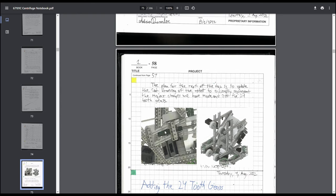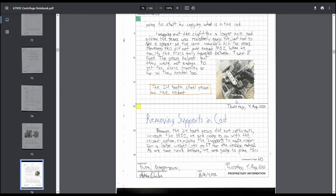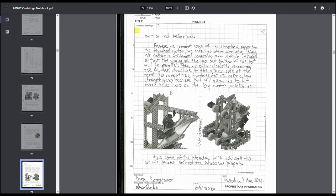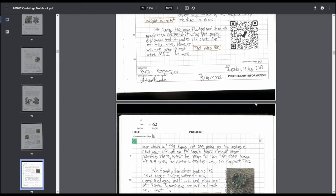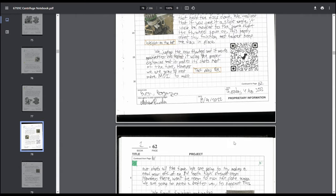We went back through, updated the CAD, and physically put the changes on the robot. We added 24-tooth gears to increase the moment of inertia — it kind of worked, but not enough. So we went with our second choice from the design matrix, re-CADded the robot, and built a very large flywheel weight. Since moment of inertia is mass times radius squared, having mass concentrated on the outside means you get more moment of inertia for less mass — and less mass is always a good thing.